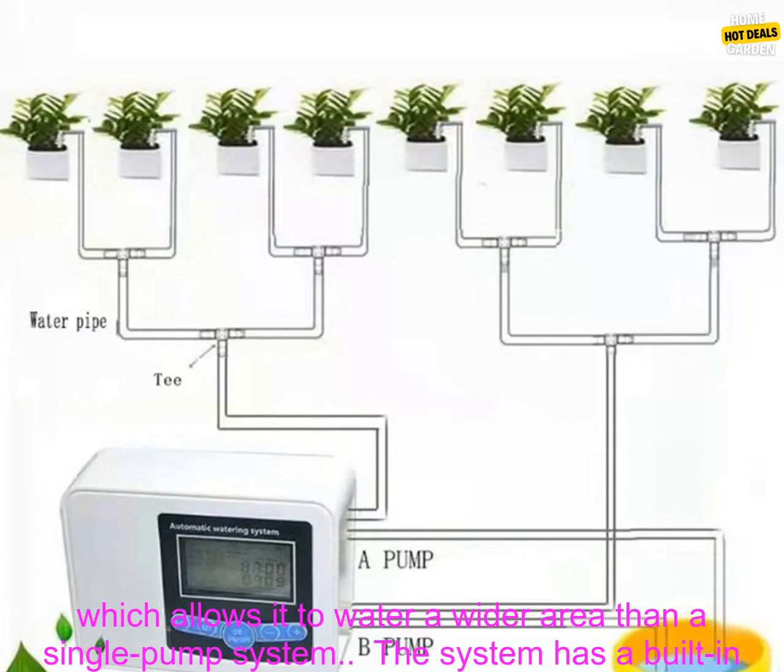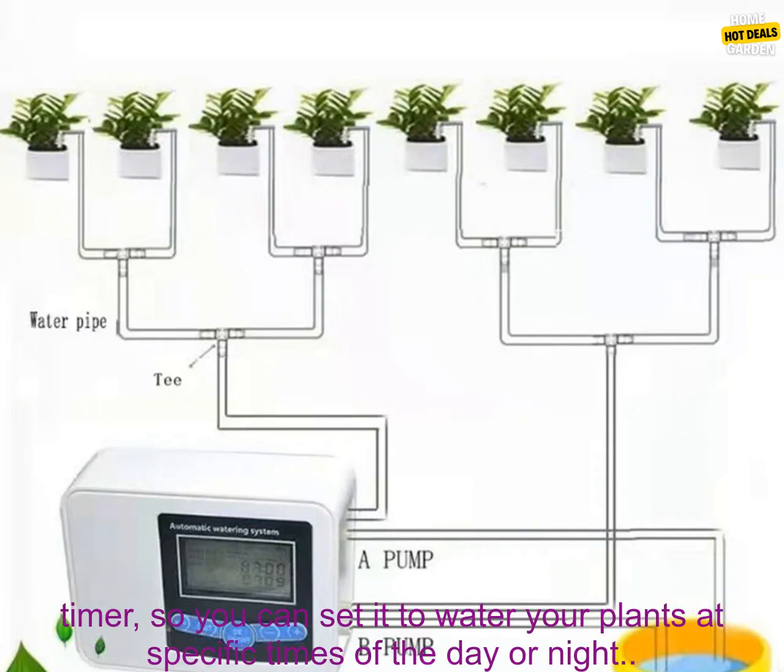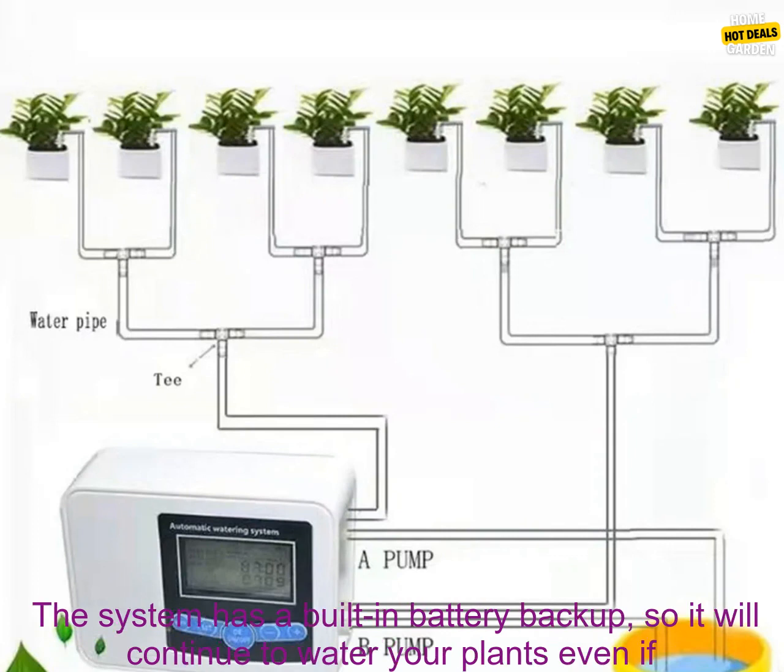Here are some additional details about the system. The system has two pumps, which allows it to water a wider area than a single pump system. The system also has a built-in timer, so you can set it to water your plants at specific times of the day or night.